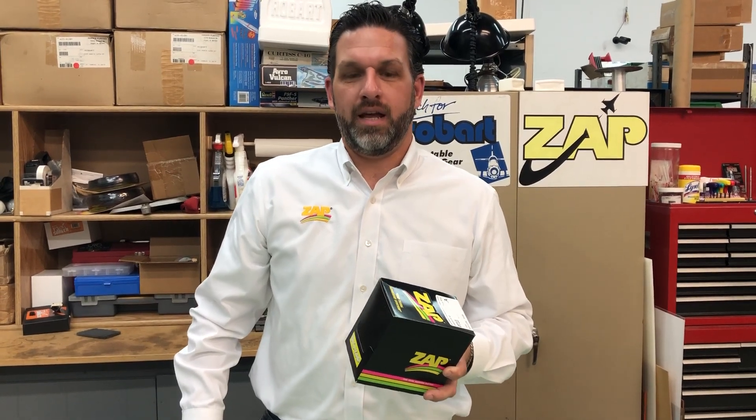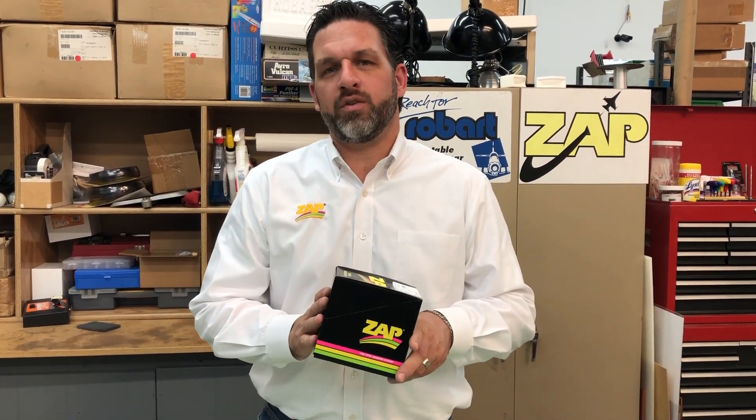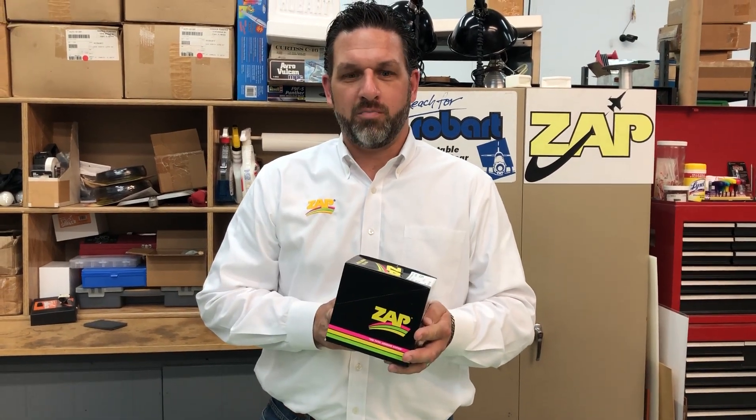Hi everyone, Mike here from Robart. Today we're going to talk about — this is mainly for the retailers out there — on how to turn the Zap box into a great display.